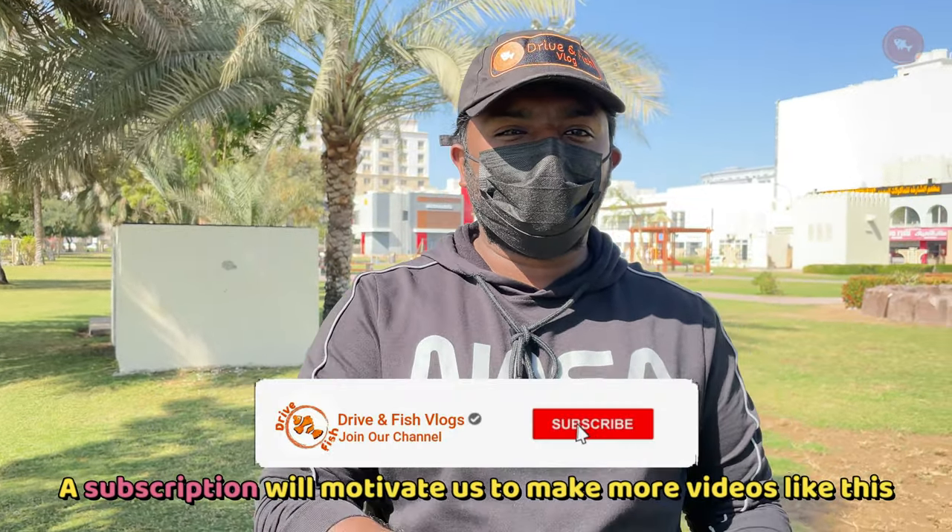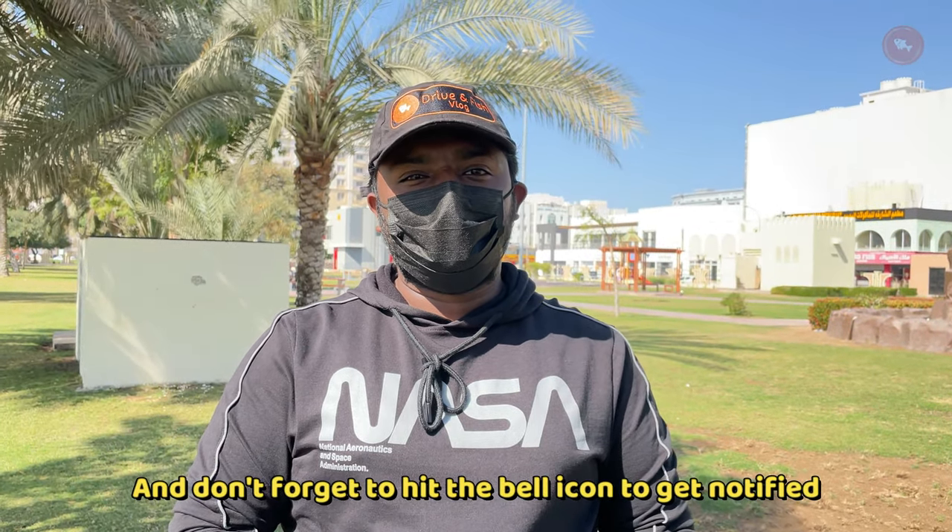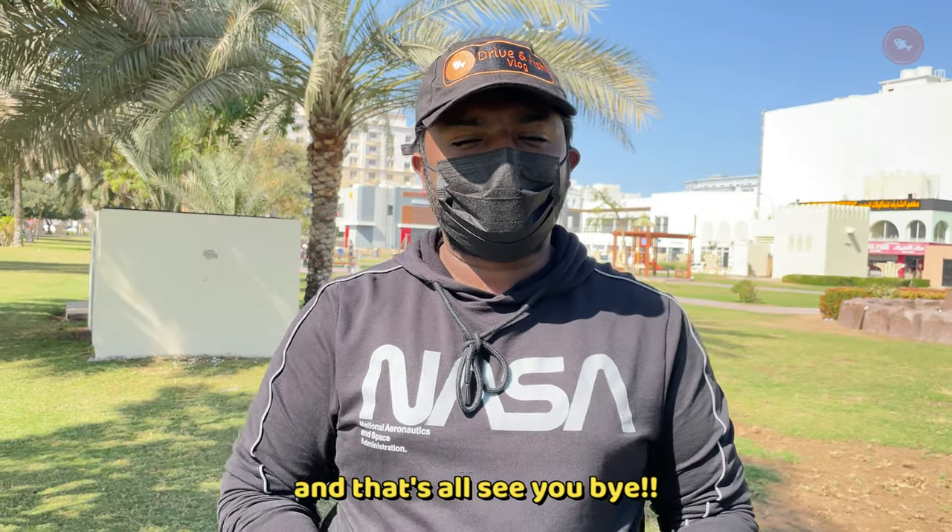If you like this video so far, a subscription will motivate us to make more videos like this. Don't forget to hit the bell icon to get notified when we post a new video. That's all — see you, bye!